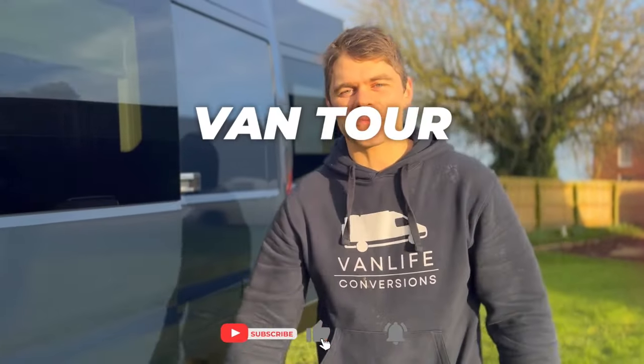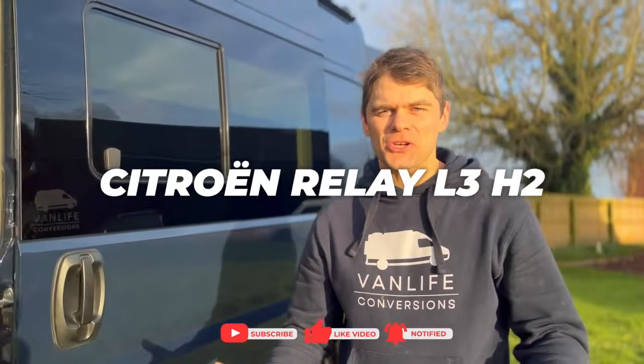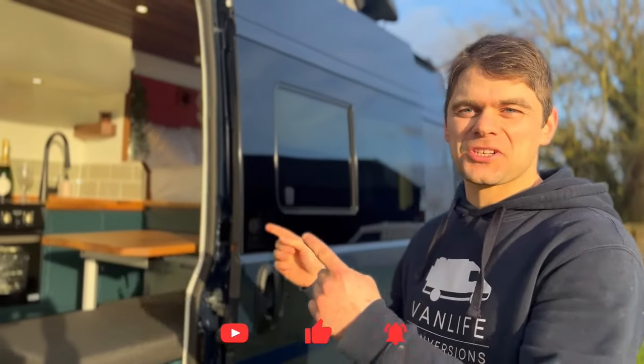Hi guys, welcome to this van tour of this Citroen Relay L3 H2. It's our signature Kunu model, it's in a 6 metre van, but it's a 4 berth. Let's check it out.